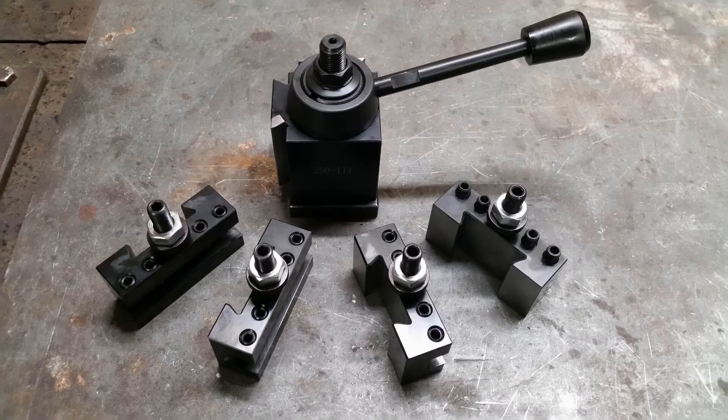Let's finish with my opinion about this tool post. The finish of every part is not perfect — a few scratches and marks — but overall quite nice. Everything fits and moves as it should. It's quite a sturdy design and I think it will be a good attachment for a good price. Bye and thanks for watching.